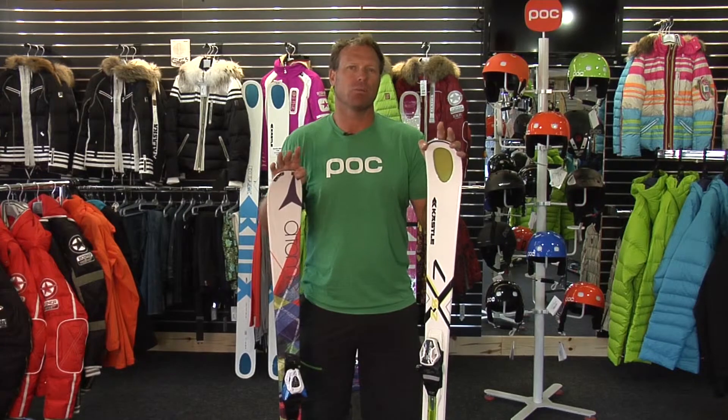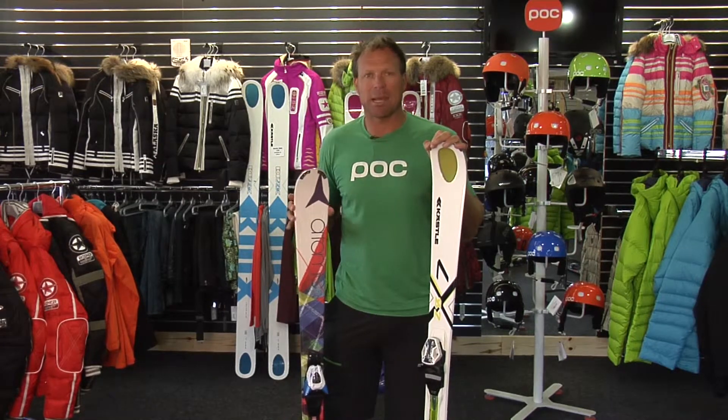So when you come to Fleischer Sport, we have two packages that we offer: the performance package and the demo package. For beginners, you're going to want to be on our performance package.